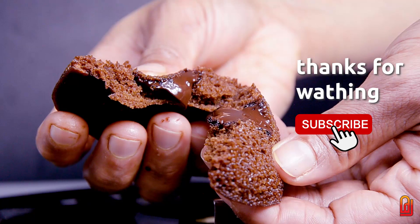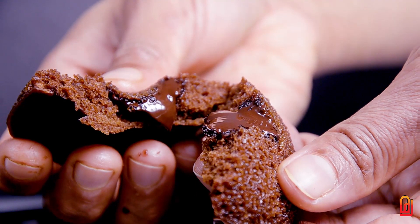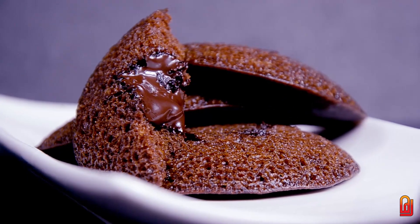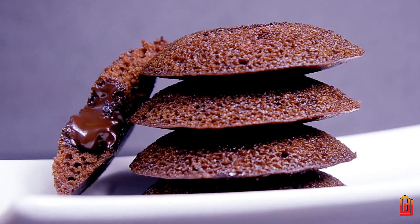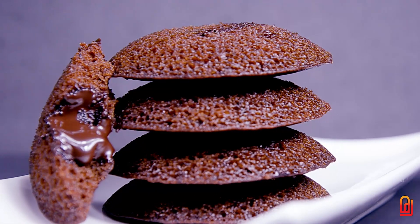Now let's try all of them. Please leave a comment below, like this video, and if you like it please share the video. See you next time. Bye bye.